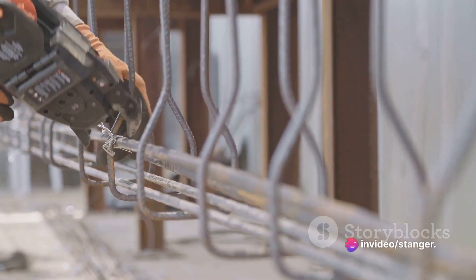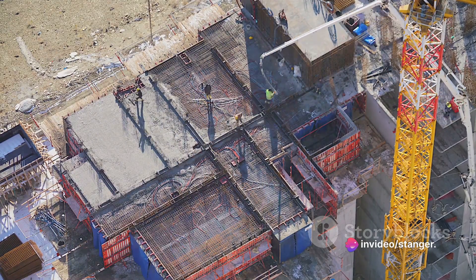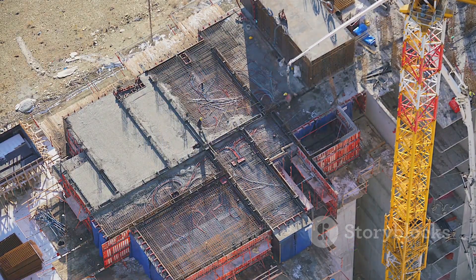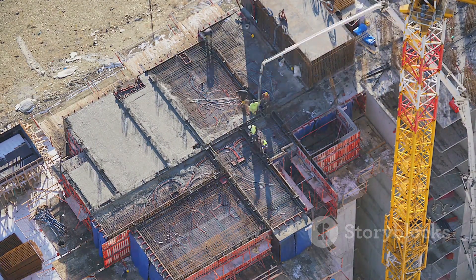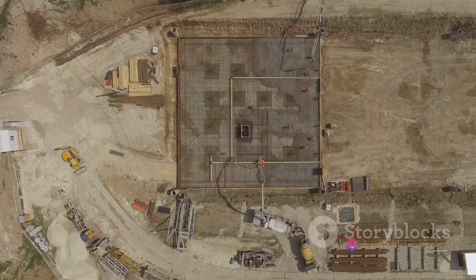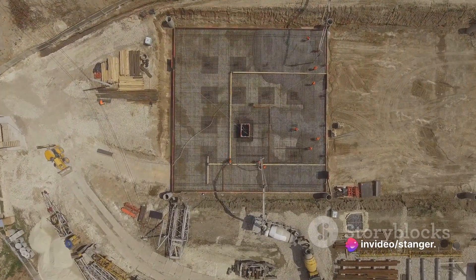Now comes the concrete pouring stage. The prepared concrete mix is poured into the formwork, filling up the entire area. It's important to ensure a consistent flow of concrete and avoid any air pockets or voids. The concrete is then leveled and compacted using appropriate tools.